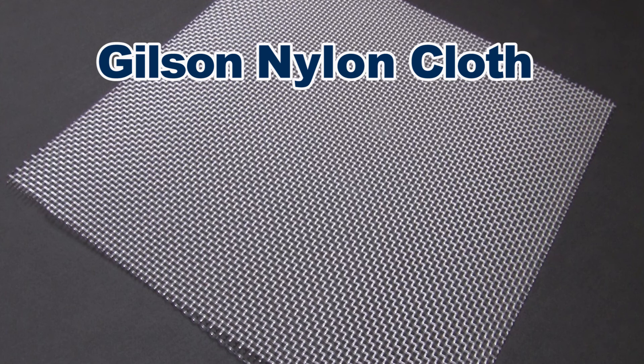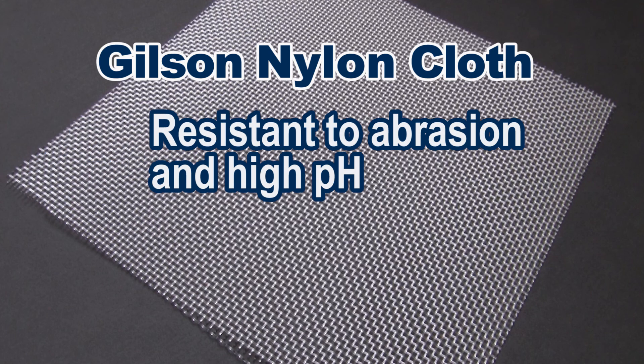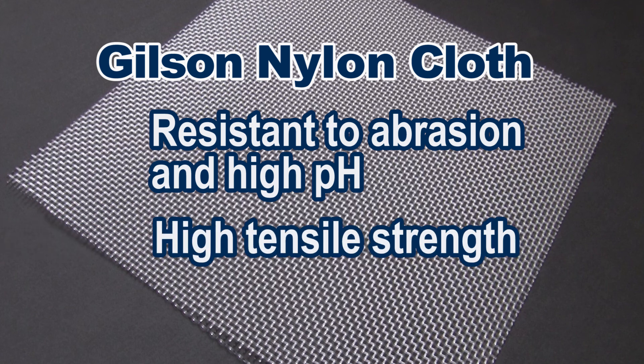Nylon material is highly resistant to abrasion and resists higher pH levels, and has a high tensile strength.